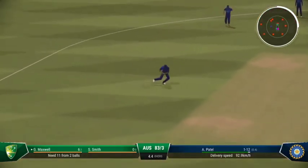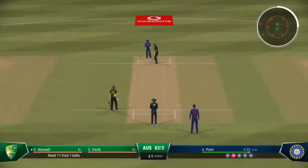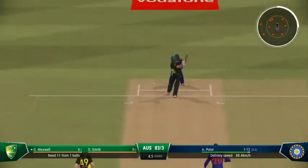Thick edge — just threw the shot too early. Time to keep the pressure on now. Great last ball to find the edge — it's just a case of finding the same spot.